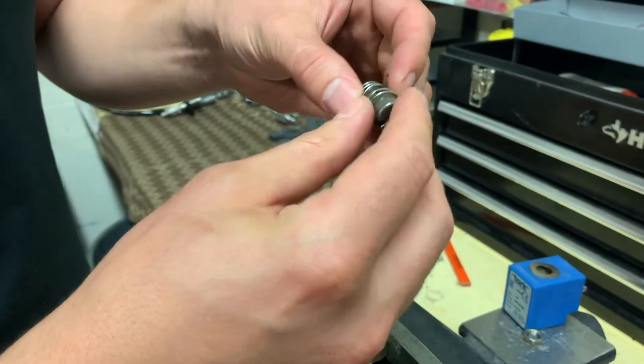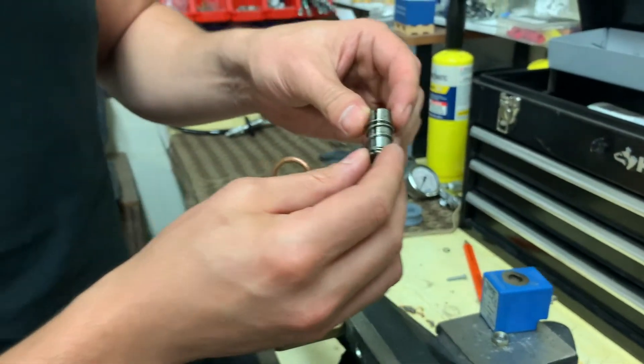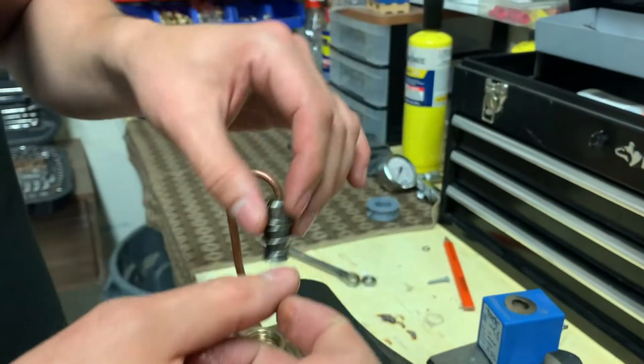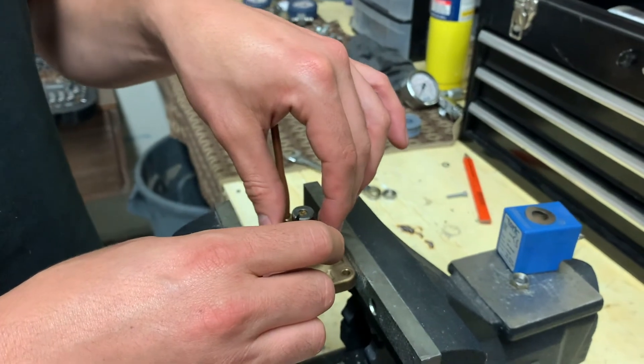I'm just going to give this a nice cleaning, spray some air on it, and put it back. Most likely this will fix the issue. Thanks for watching.